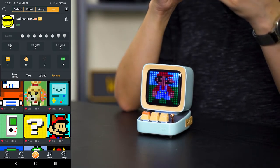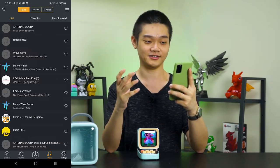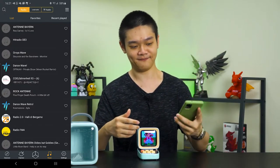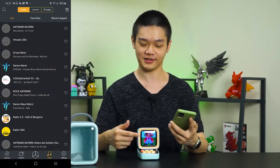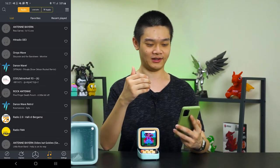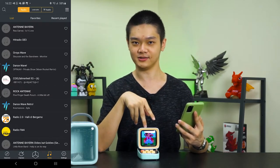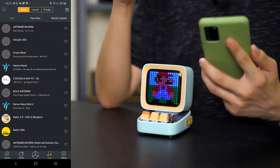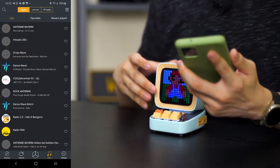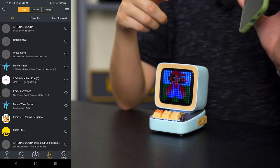Moving on to the Music tab — it's an interesting one. You can play from a list of different online radio stations, streaming them through your phone and playing it on the D-WOOM D2. If you're using the equalizer, it will show some sort of animation on the D2 screen. You can also play your own music from your phone through the Bluetooth speaker, or you can load your MP3 music onto a Micro SD card and slot it in — and then control all your music through the app itself.